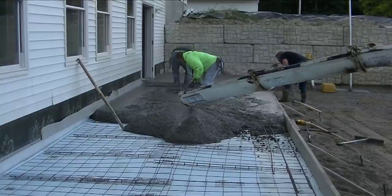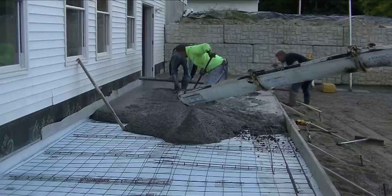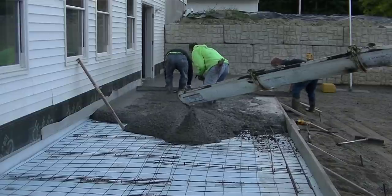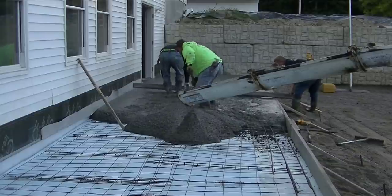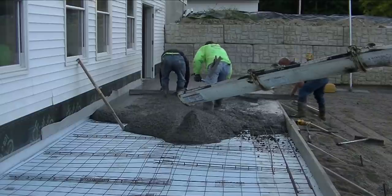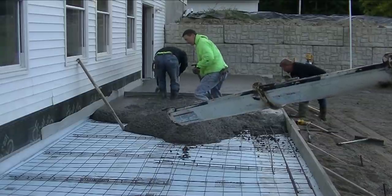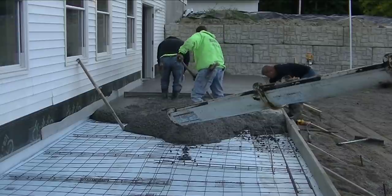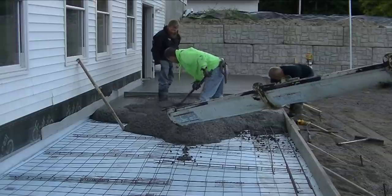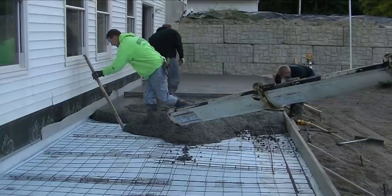You can see we're about 10 to 15 minutes into this pour and we're not hurrying by any means. We know we've got plenty of time. Like I said, it was about 52 degrees when we started this morning and it's going to get up into the high 70s today. We like starting early in the morning when things are cool, especially in the summertime. That gives you a little bit more working time versus trying to pour this in the afternoon when the sun's out strong and the temperatures are 20 to 25 degrees warmer — then you're going to want to be hustling a little bit more.